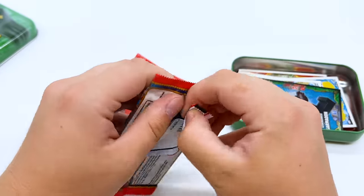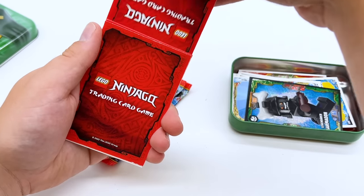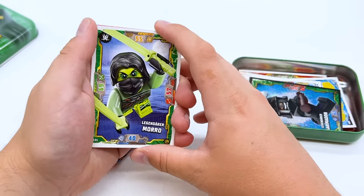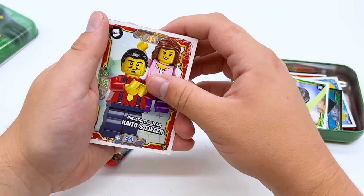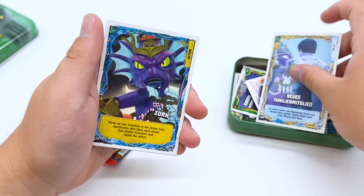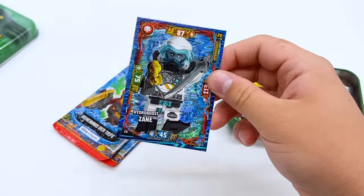Pack five for this tin, two more left after this one. There's a little rule sheet that comes in some of the booster packs. Then we have Mora — wasn't expecting Mora in the Seabound pack but very cool to see. Kaito and Eileen from Ninjago City Gardens, some cards we've already gotten, and then finally the rare: Hydro Boost Zane. So now we have Cole, Zane, and Lloyd — just need the other three.